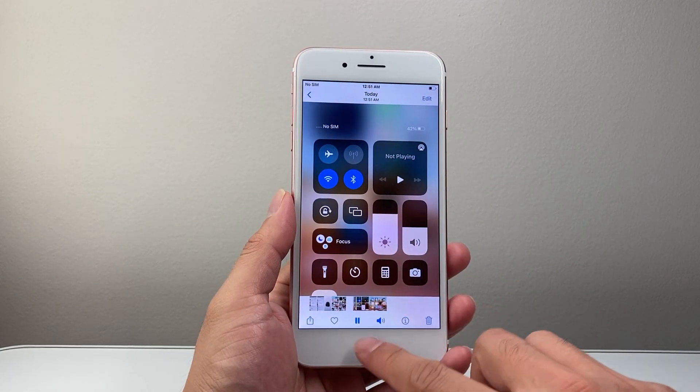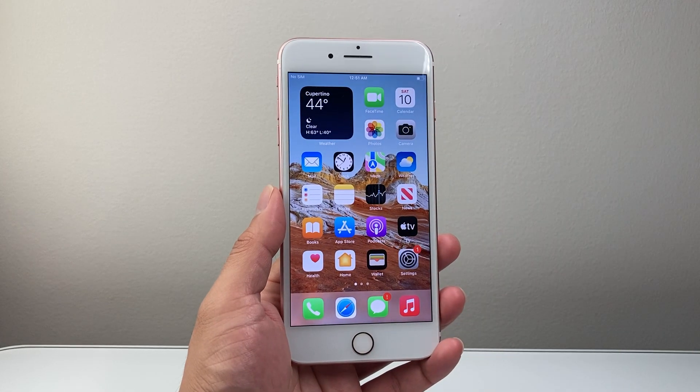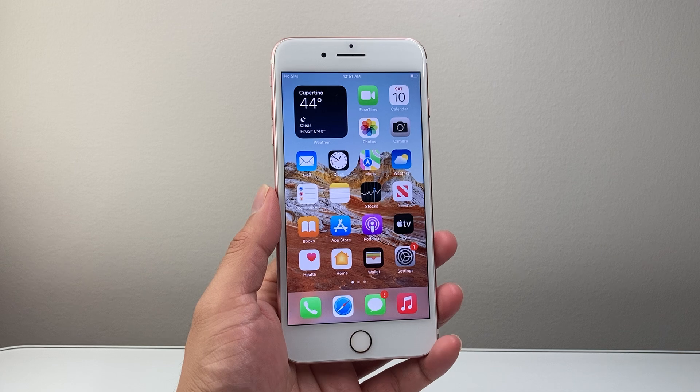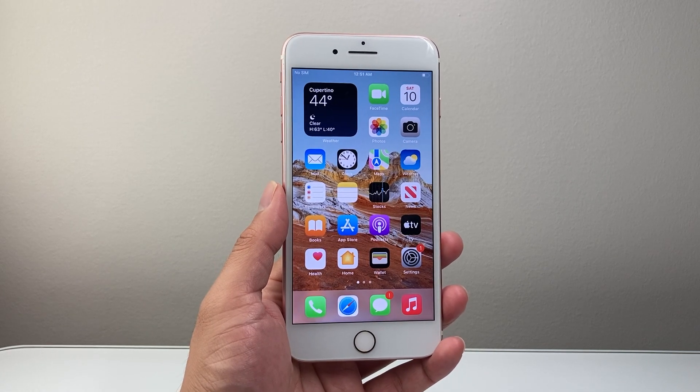So that's how you can screen record on your iPhone 7 Plus. I hope this video was helpful. If so, please consider hitting the like and subscribe button for more tips and tricks for your iPhone. We'll see you guys next time.